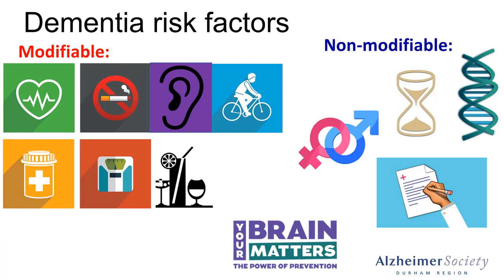Reiterating that a recent Lancet Commission on Dementia Prevention, Intervention and Care presented a life course model that showed 12 potential modifiable risk factors. Many of which I've listed account for about 40% of worldwide dementias, meaning that you can have a serious impact on your risk of developing dementia.